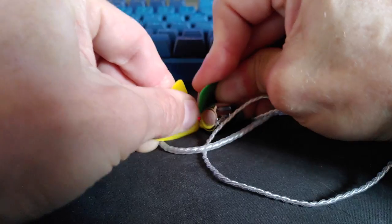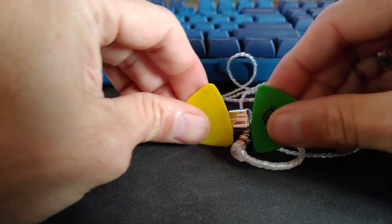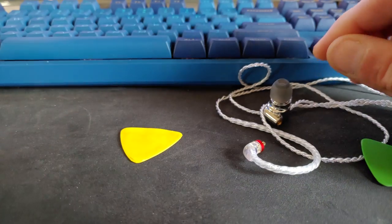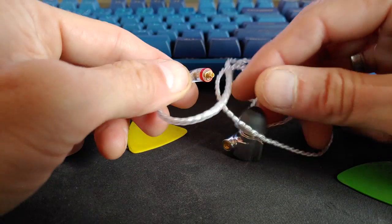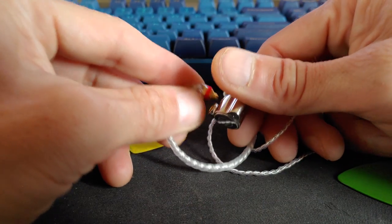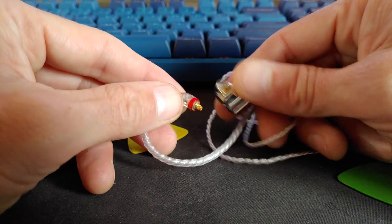Shove those between and kind of — man, these are tight. Maybe not the most delicate procedure but it does work and it's not gonna break anything. You definitely don't want to pull it off at an angle — just grip it from this side. It'll screw everything up.